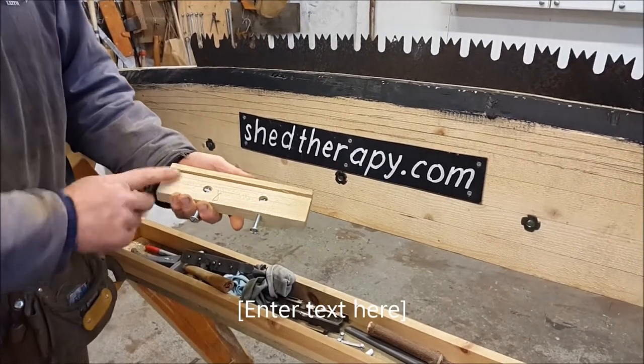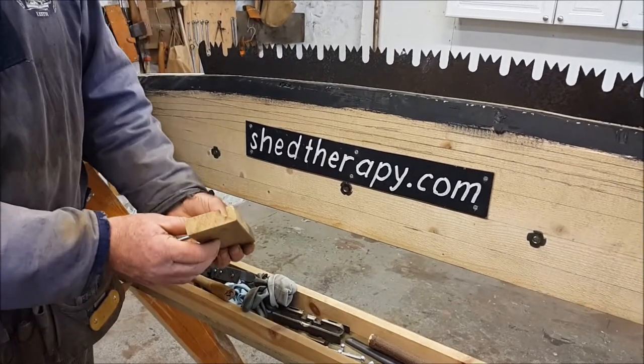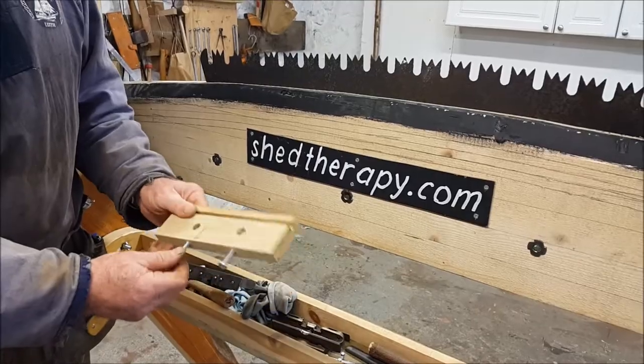Here is a wooden jointer. Its design is alarmingly simple. It's just a block of hardwood with a groove cut in it and a couple of holes at the right spot, used for holding a file.